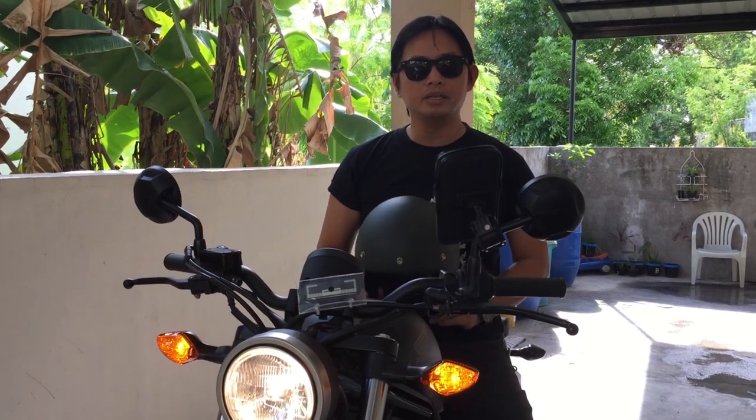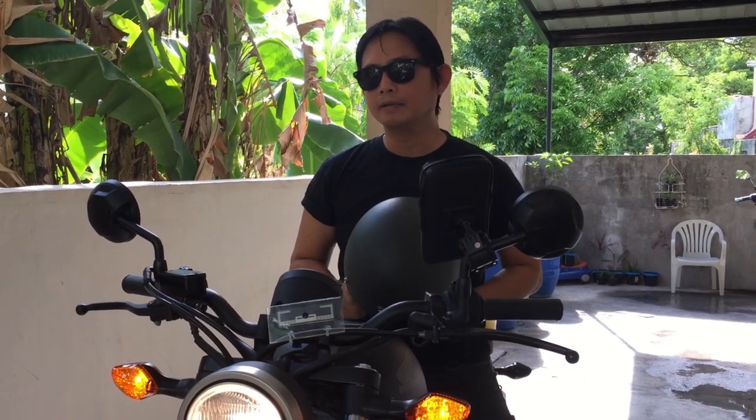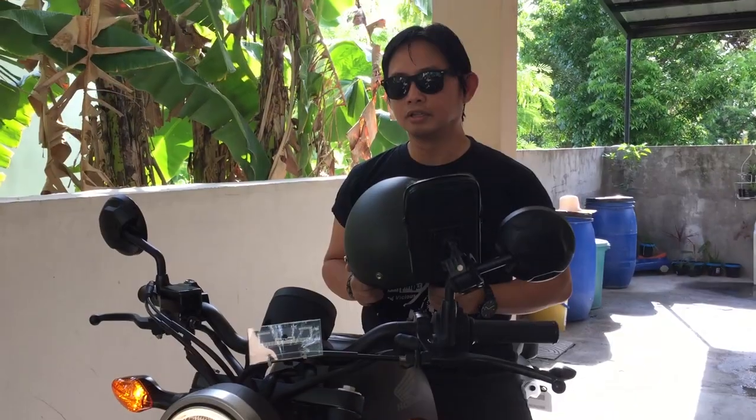That's the sound of the motorcycle. Probably in the next vlog I can do the review while actually doing my ride. Until next time.